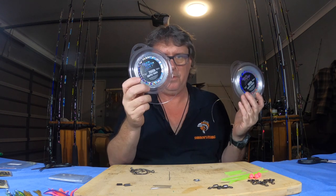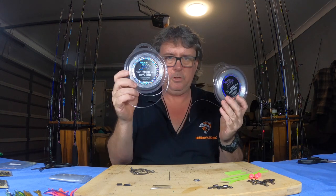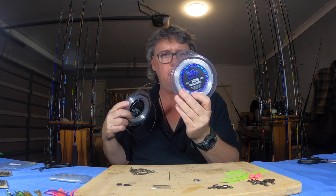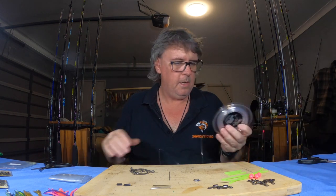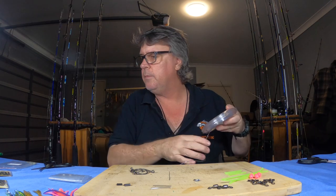First of all you need a decent leader and your branch line. This one's going to be the main line down the center — I always use Black Magic — so 200 pound for the main line and 100 pound down the branch lines, that's where the hooks come off. Very simple to make, I'll show you how to do this.